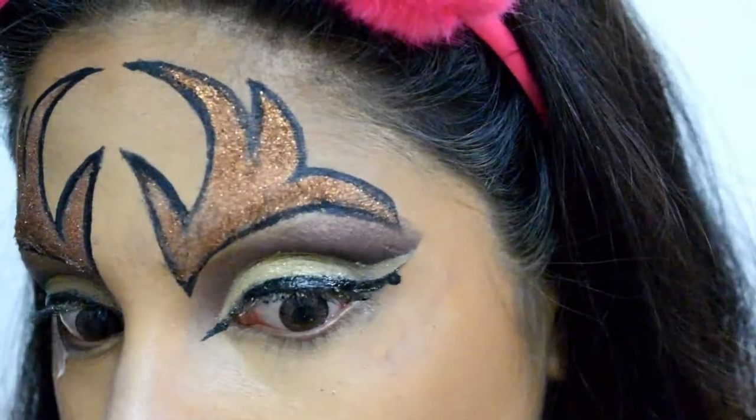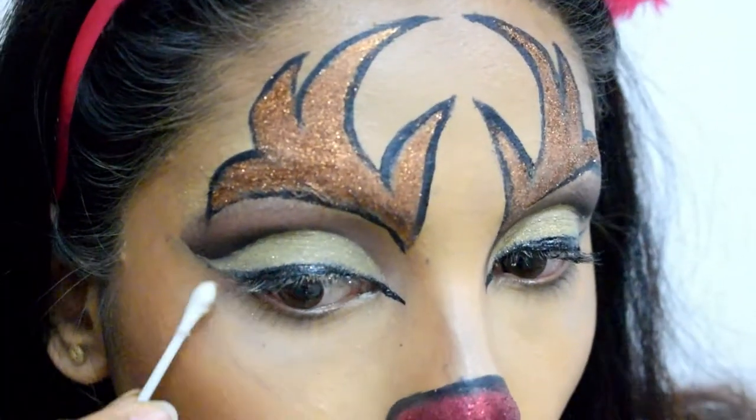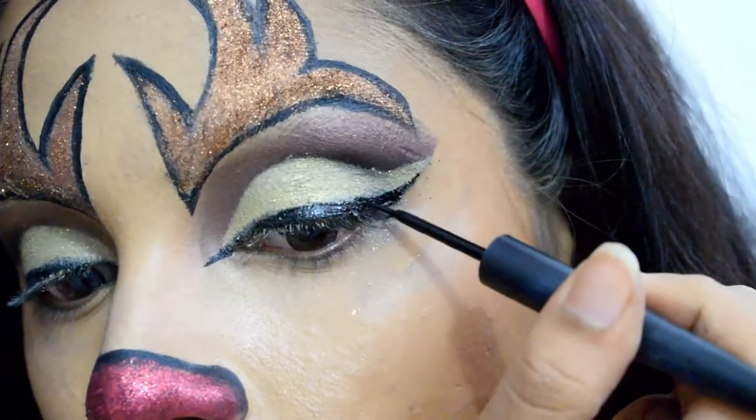Once the eyeliner is all dried up, remove the tape. In case the eyeliner hasn't dried up and spreads around, wait for it to dry and then wipe it with an earbud tipped in makeup remover. Now I'm intensifying the eyeliner further.